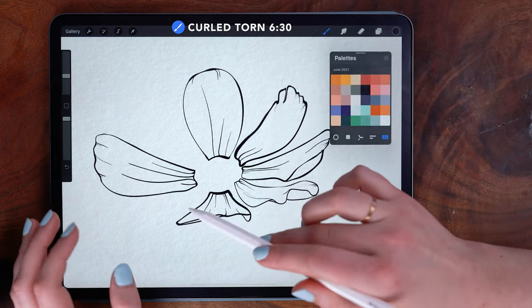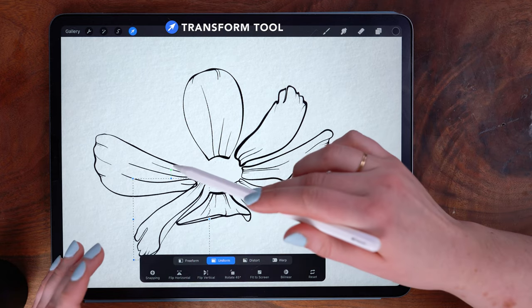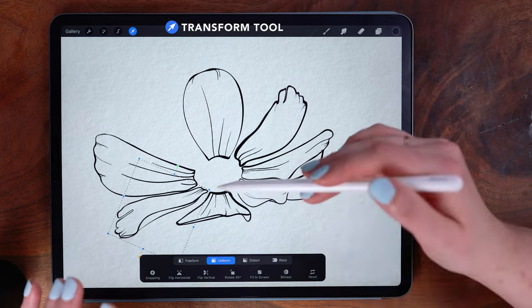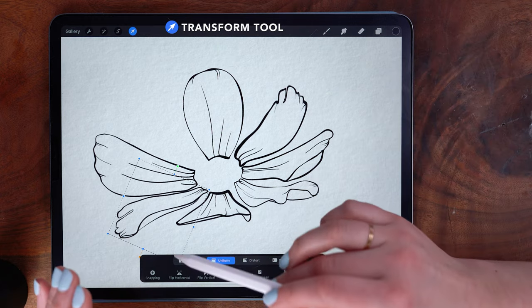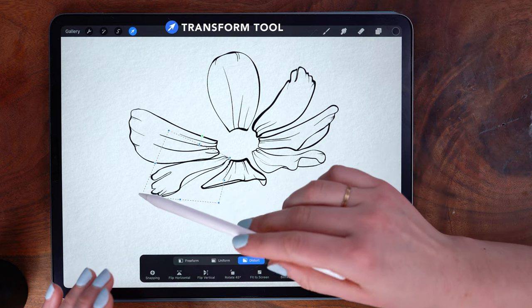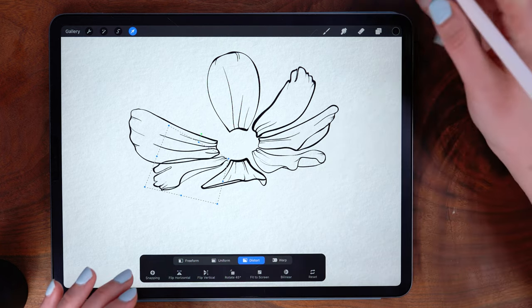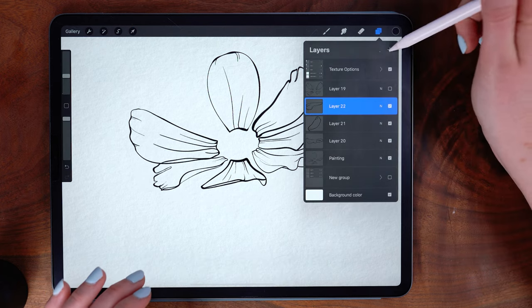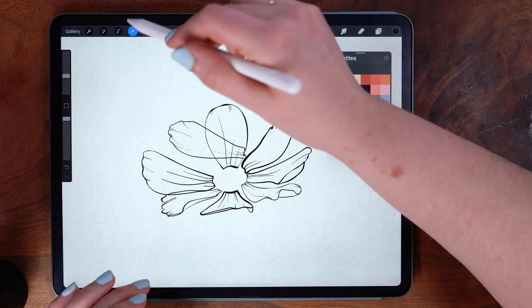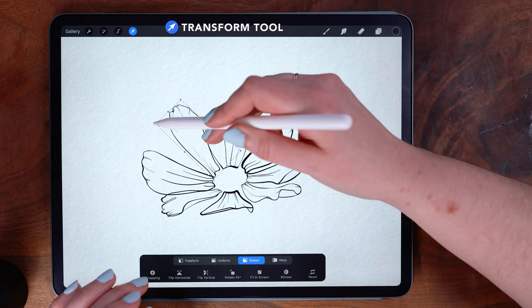I'm adding a new layer and trying the curled torn 630 for this next spot — we'll see how it works, some of this is definitely trial and error. I need to rotate this, and I think I also need to make it shorter because it's not quite as foreshortened. It looks a little weird, so I go to distort and move this corner down a bit. For my empty space up top I'm adding a new layer and trying the concave crumpled 10 o'clock brush, tapping once, rotating it quite a bit, and then skewing.